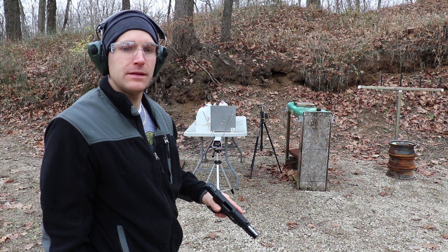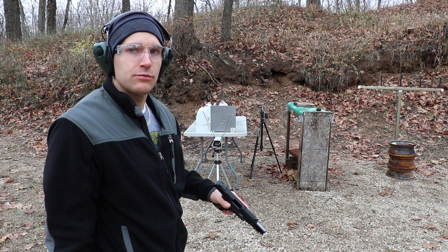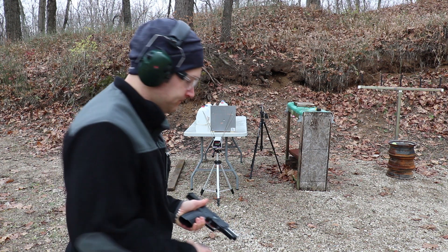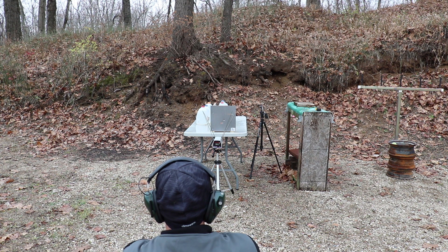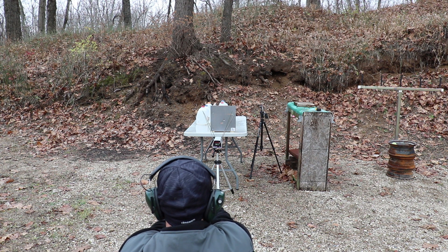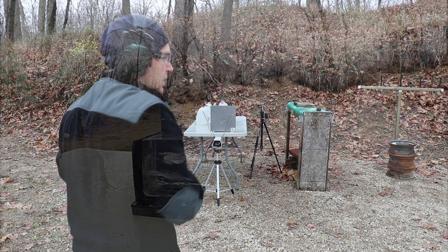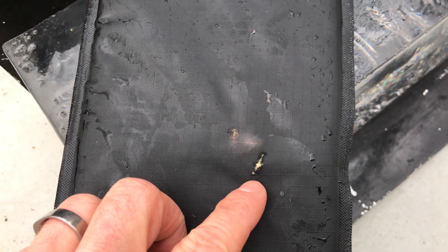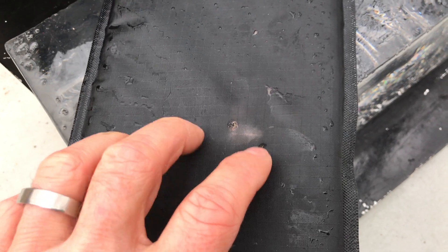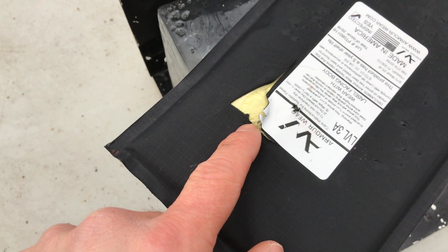Since T6B didn't seem to have any trouble penetrating the sheet metal and then going at least 12.5 to 13 inches in gel, let's see what happens when we do sheet metal plus 3A in front of the gel. Velocity was 21.03. Here's our entrance — you can see that's along a hole. No pass-through. I can feel a bullet in the vest — we'll have to see if we can dig it out. No pass-through, no penetration into the gel.